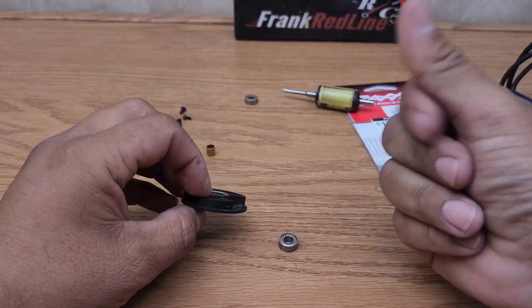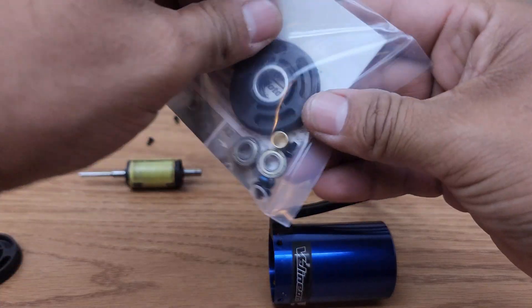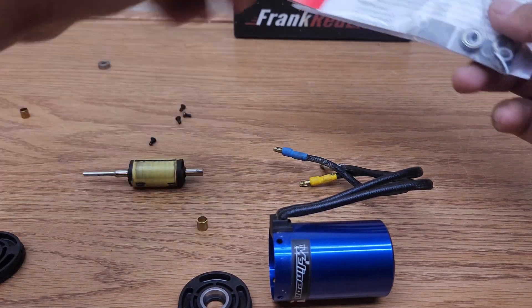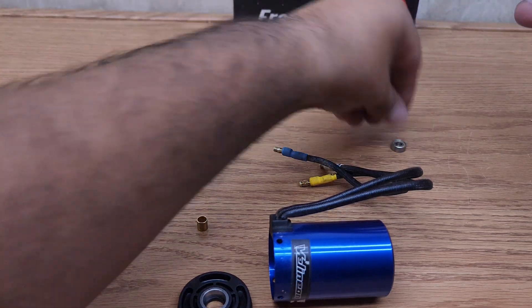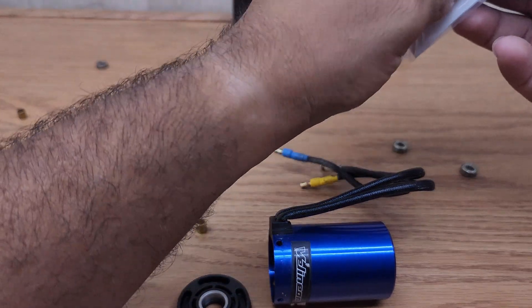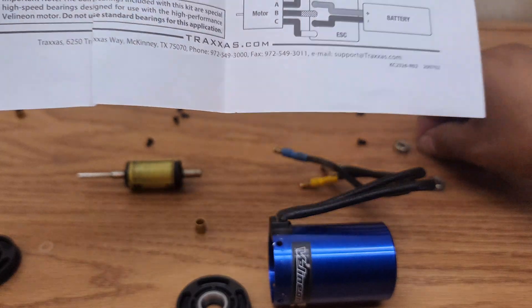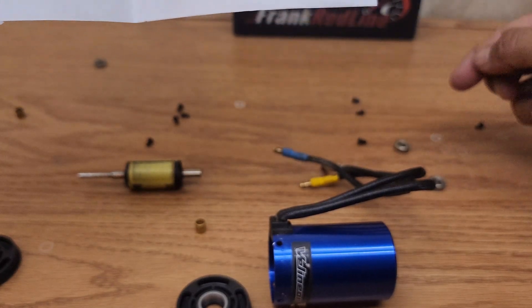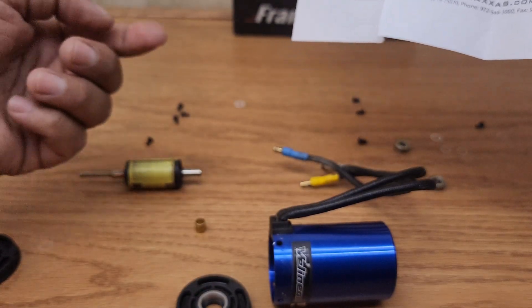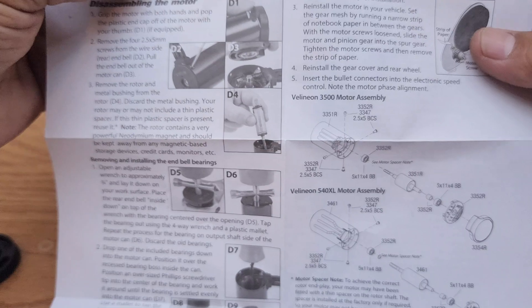Okay, time to clean this up — it's a little gritty. After you clean it up, here is the new end cap, end bell, your copper bushing, and your two new bearings. It also comes with some washers — some clear washers and spacers. The notes say that if it doesn't come with those washers, don't put them on. Mine came with one.